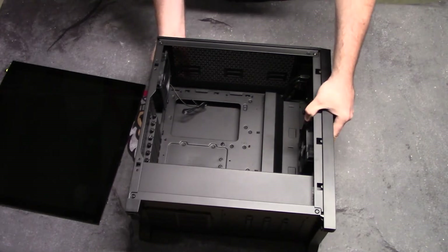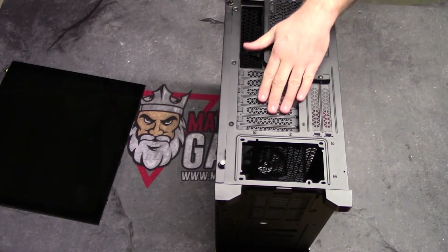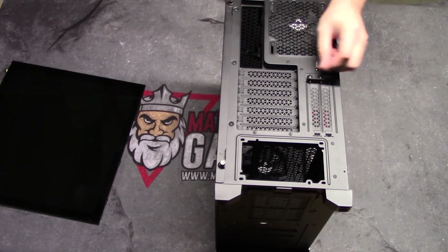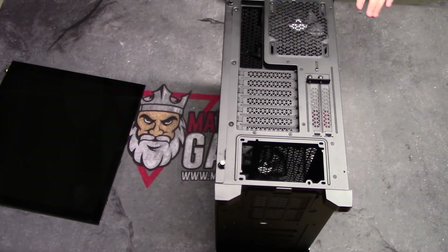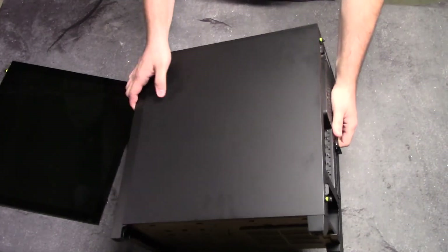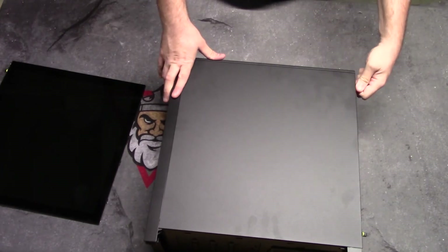Let's look at the back real quick. You see you've got your two slots and then all your other slots for your PCI cards. They have the same screws that keep these little metal slots in if you're not using them, which is really nice — they're not cheaply made where they're going to bend. The other side of the case does open just in case anybody's wondering.